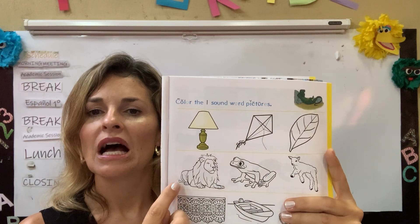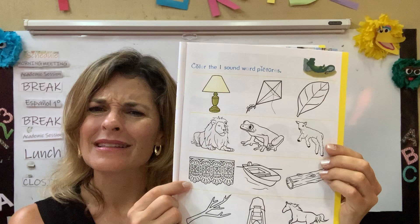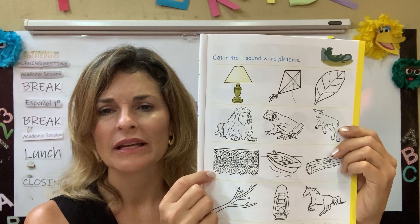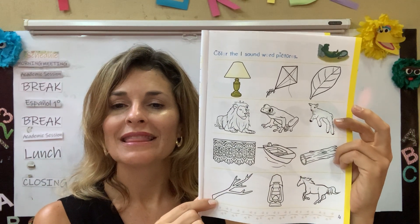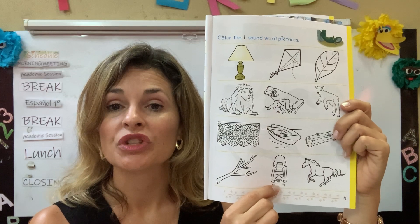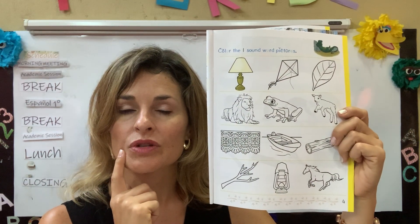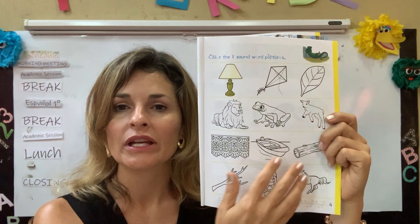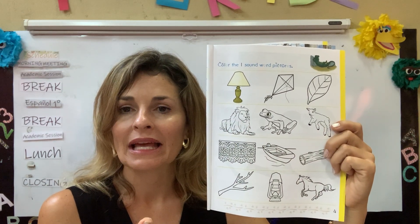Leaf. Lion. Frog. Lamb. Now, this one is a little bit more difficult to understand, but this is actually lace. Lace es un tipo de tela especial. Boat. Log. Limb. This is a lantern. Es un tipo de luz. And horse. So when I see these things, I'm listening for the L — Larry Lizard sound. Cuando yo veo estas cosas, estoy escuchando para el sonido L de Larry Lizard. Y solamente voy a pintar los objetos que tienen este sonido.